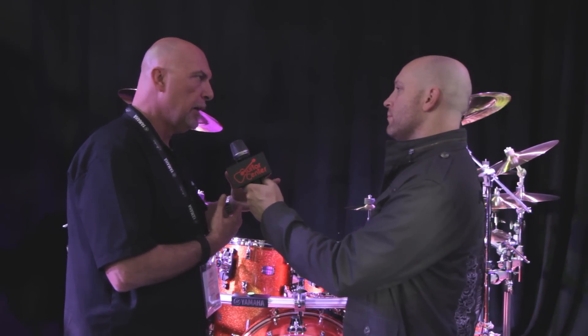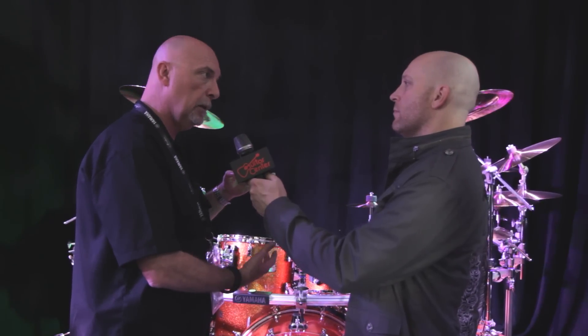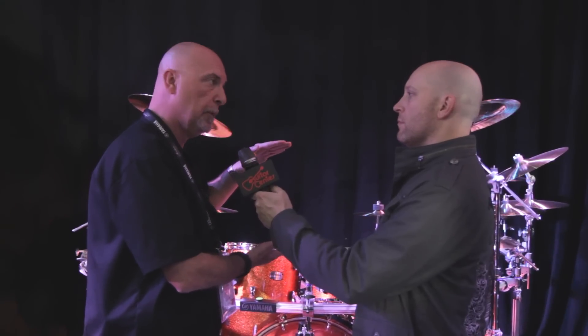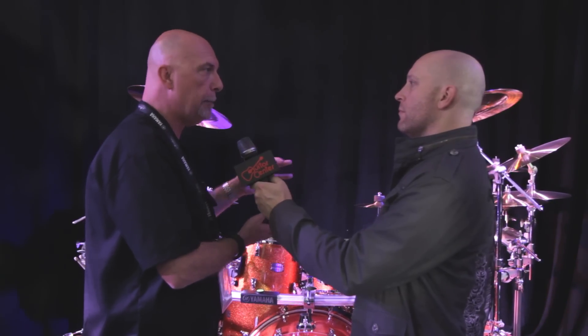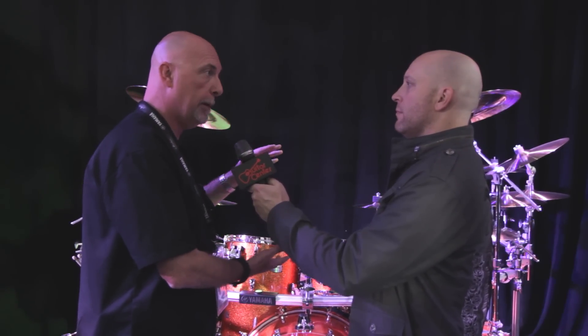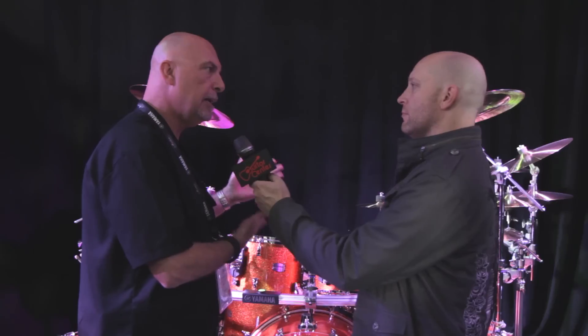What the Wenge does is it activates the Maple — it brings out a lower fundamental, richens the mid-range, gives you a little extra high, so you get a wider tonal spectrum out of the shell and a wider dynamic level. So instead of having to have a birch kit and a Maple kit, it ends up giving us one shell that we can do everything with. More versatile — any style of music, any kind of situation.